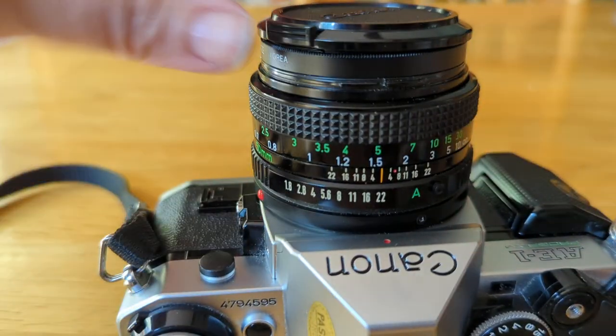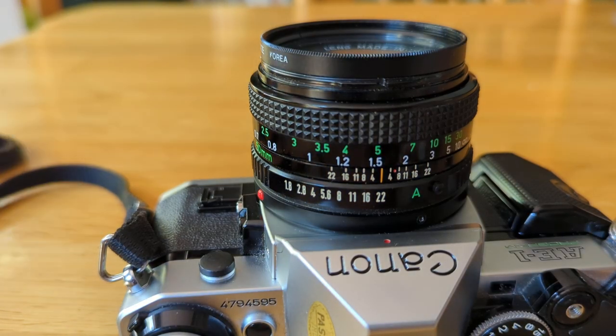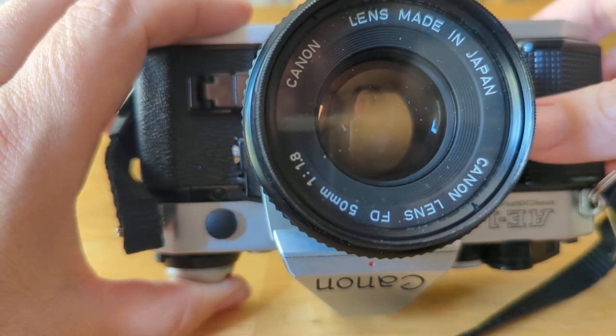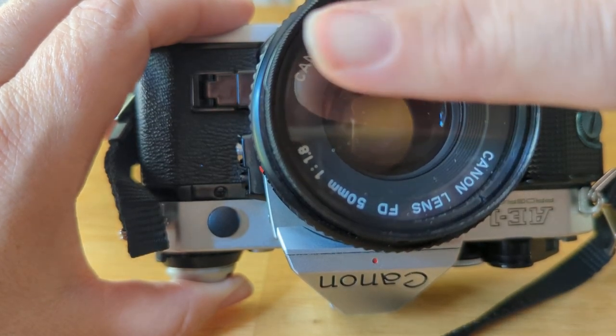First thing we're going to do is take our lens cap off. This particular lens cap comes off by pinching and pulling. And then this is your lens. You want to keep your lens as clean as possible. We have tools in the classroom to help you do that. Microfiber works really well — just try to avoid touching it.